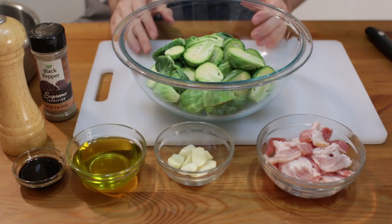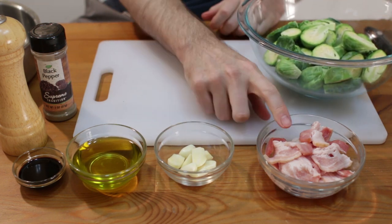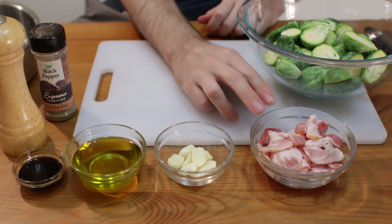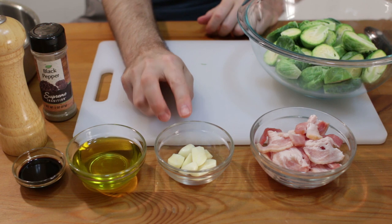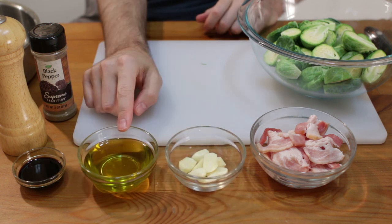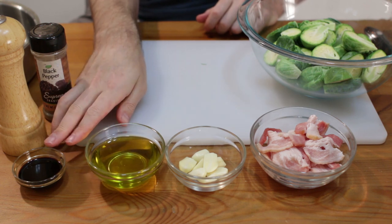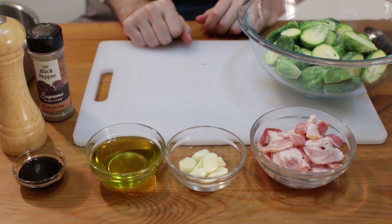Now over to the stovetop. We have our one-third to one-quarter pound of bacon, about four cloves of garlic that I just cut in half, about three tablespoons of olive oil, and then about a tablespoon of balsamic vinegar that we'll add later, along with salt and pepper.